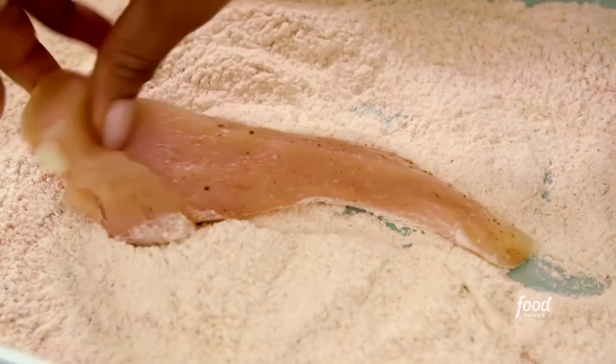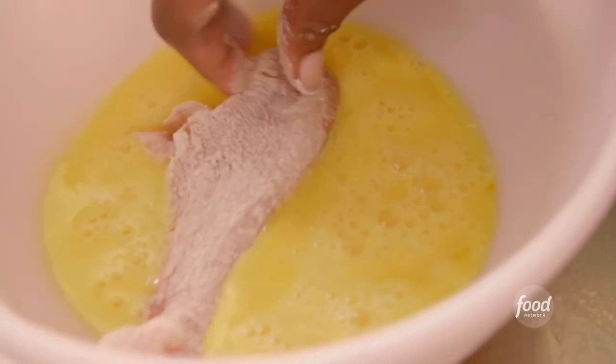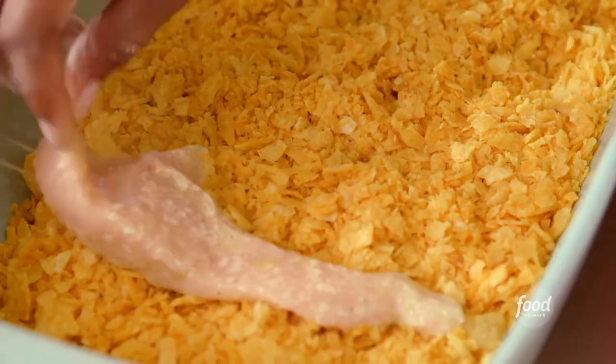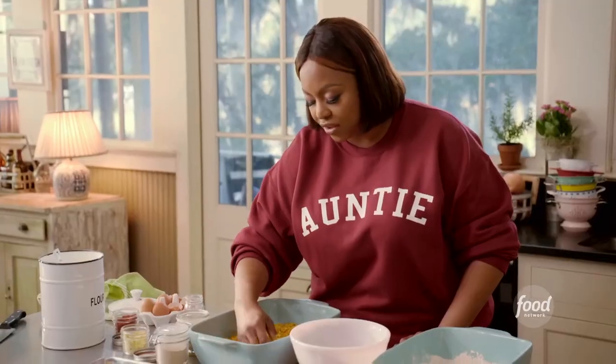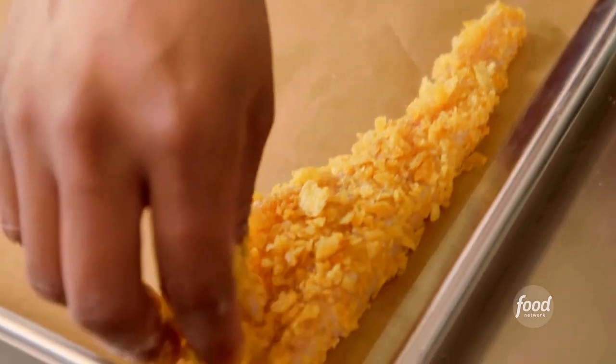Take a strip, mix it around the flour, dip it in the egg, and directly into the chips. That flour and egg is going to make sure that everything sticks, so when it bakes it's going to be super crunchy and it's going to taste like I fried them.